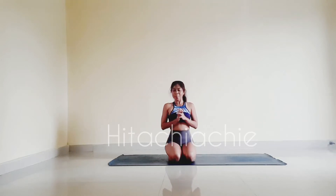Hi everyone, welcome back to my channel Hitachi Dachi. Today let's do shoulder opening with a gentle floor flow, so everyone can come here.